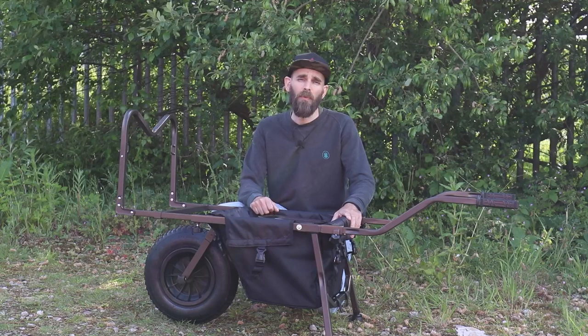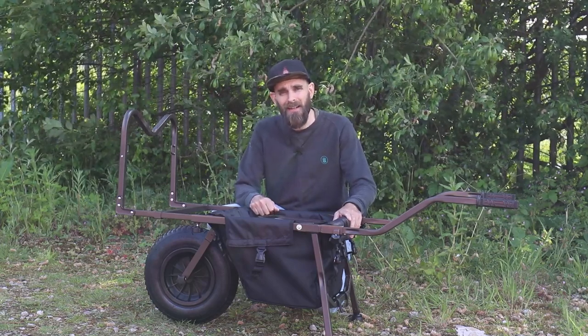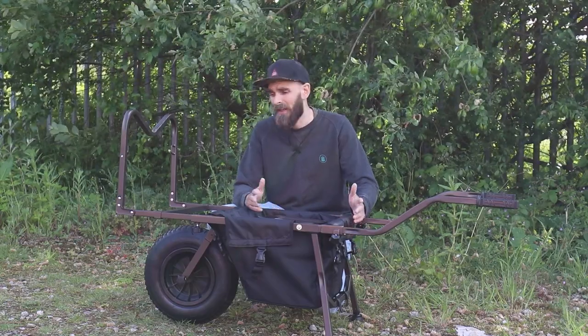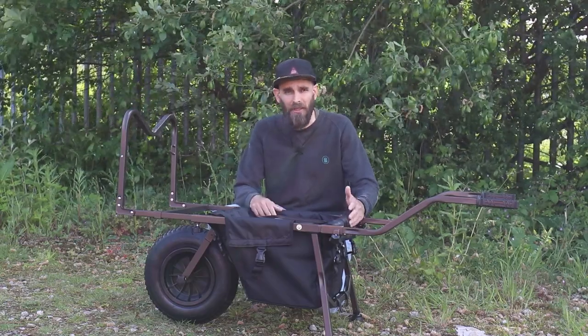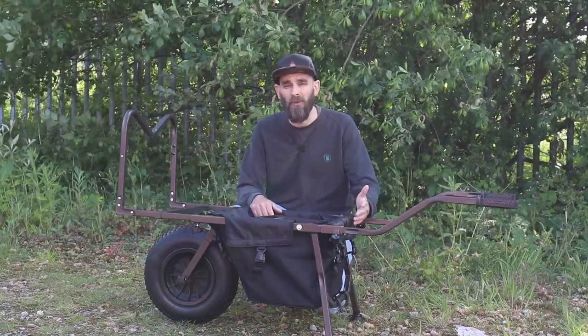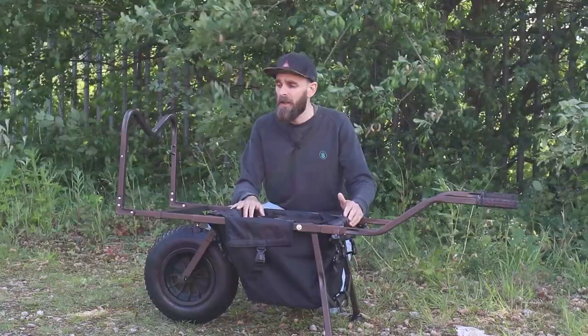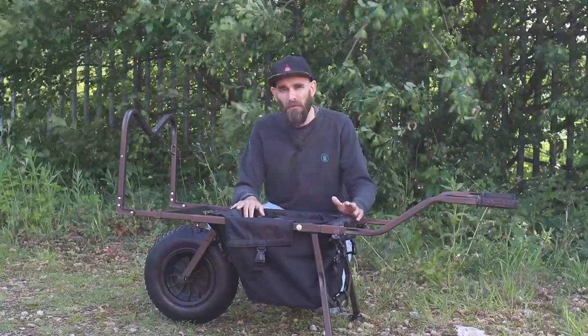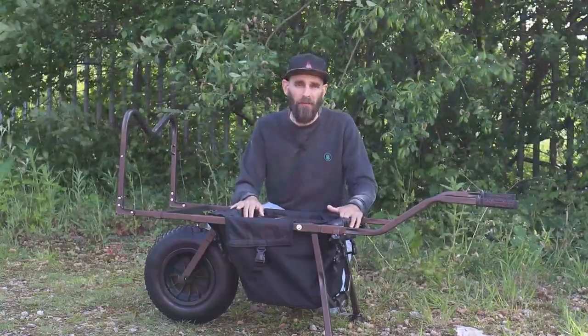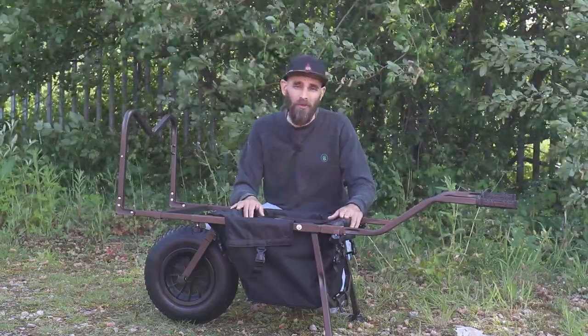So let's get on to the kicker with this product — the price. This barrow is £99.99. In a world of mainstream manufacturers where barrows now start at around £140 to £150 and go up from there depending on whether you want an electric one, a barrow for £100 from a main manufacturer is a breath of fresh air and fills a part of the market that no one else can really touch right now.